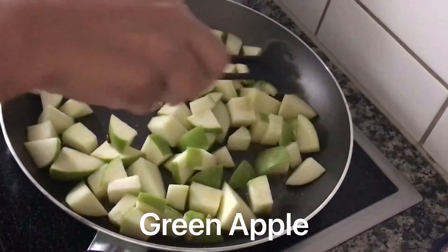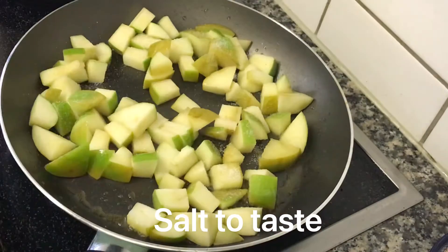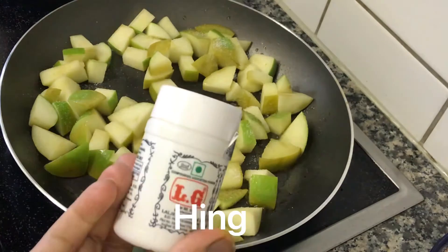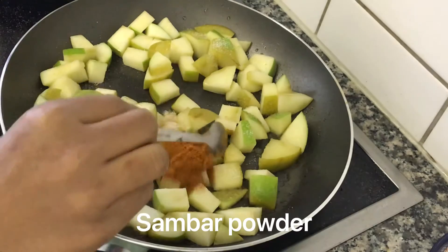Make sure you remove excess oil. Use some orange apples. Of course, use just 2 ingredients. Put in turmeric powder.